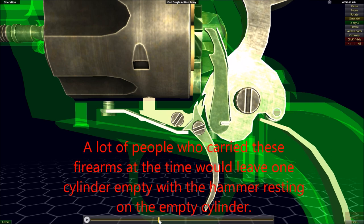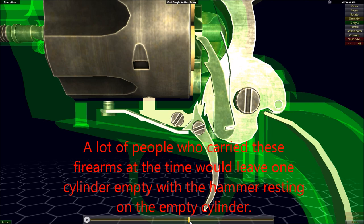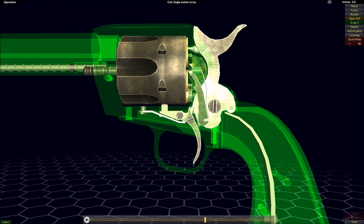Even still, it's not a perfect foolproof system, but it's better than nothing in a firearm from an era where firearms did not have any other form of safety. In any case, that wraps up our look at the Colt Single Action Army, and we'll be moving on to our next example.